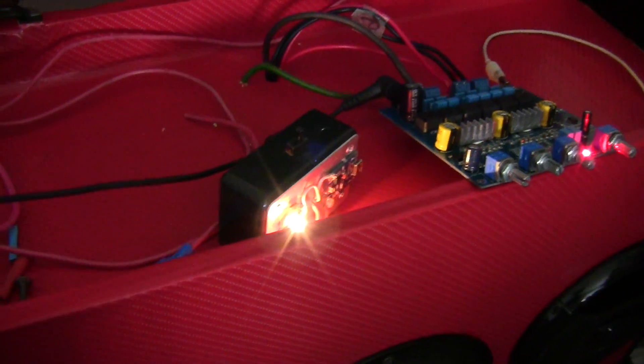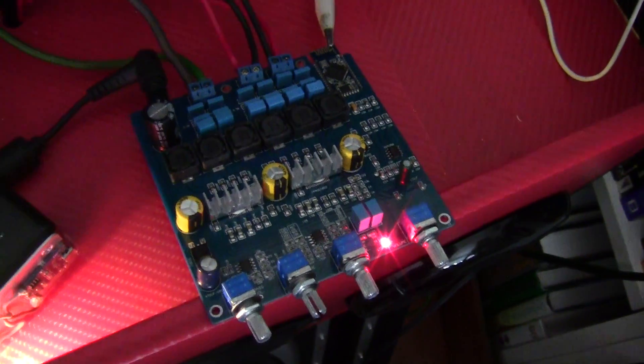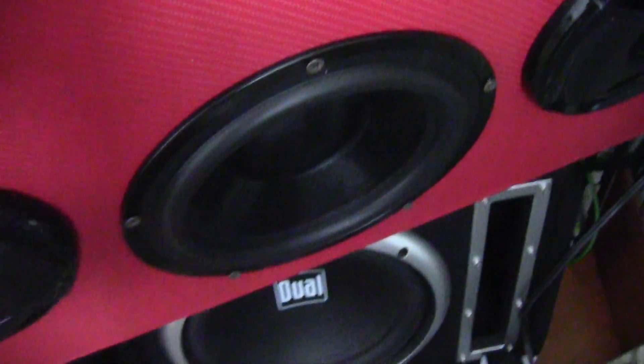I'm still in the middle of connecting everything. There are a lot of switches. Hooking things up is the easy part, but getting the wires, the bus box, and the bus bar into place — those are the difficult parts. But last night I got the speakers hooked up.